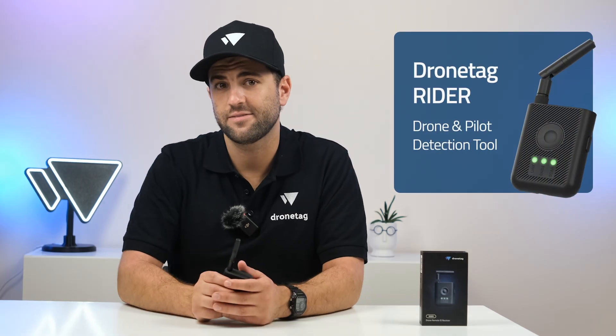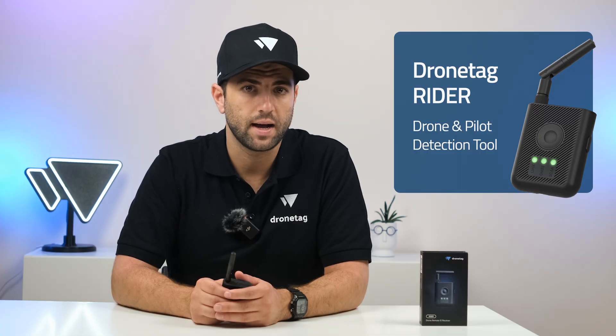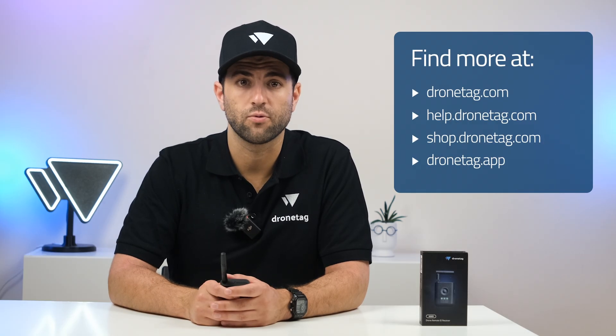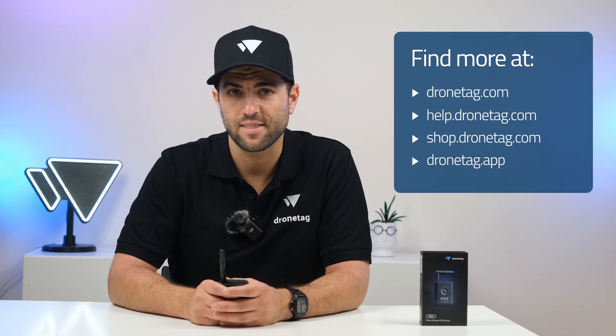This was a quick look at what the DroneTag Rider can do. Its simplicity and effectiveness make it a great fit for everyone, from individual drone pilots who want more awareness to public safety teams securing the skies. If you have any questions or ideas for what we should cover next, let us know. Thanks for watching.